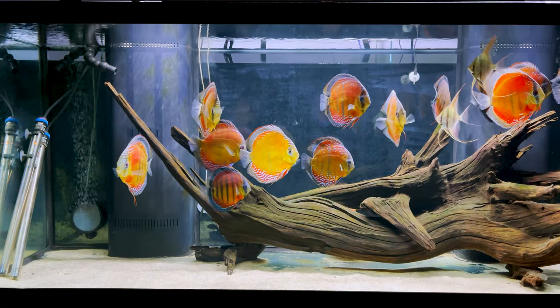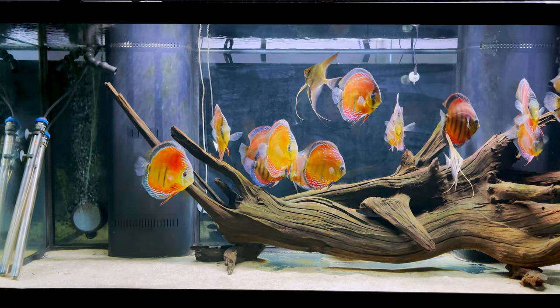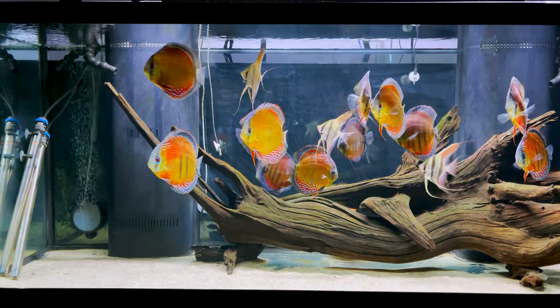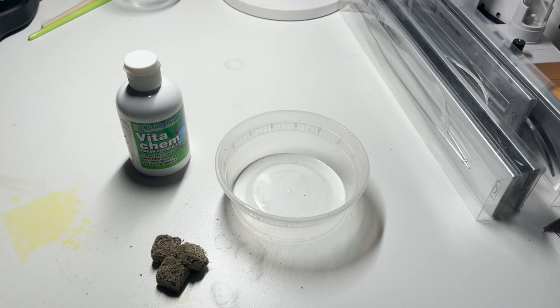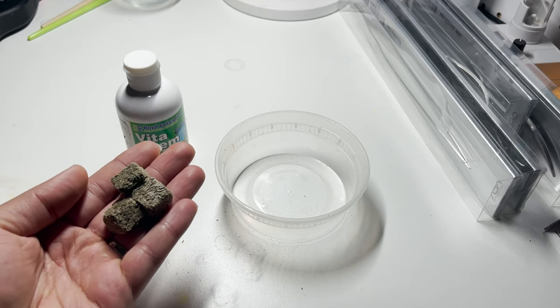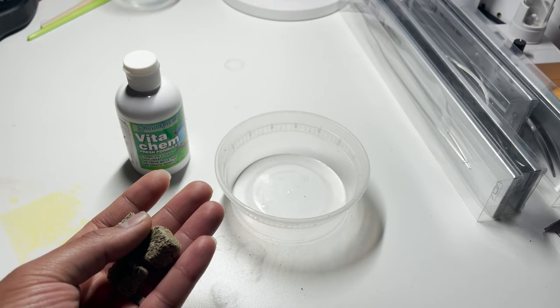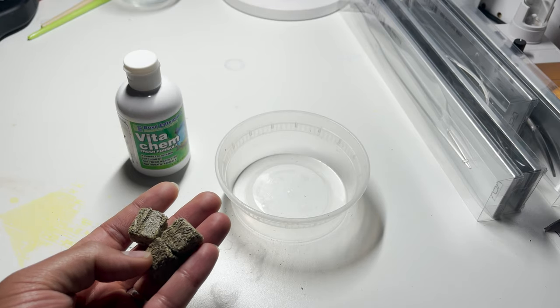I have a homemade recipe that I make — I'll share the recipe with you all. I feed them frozen blood worms. They love eating white worms; they also love eating peanut beetle larvae. And in addition to all of that, I also sometimes feed them these freeze-dried black worms. These are imported from Australia, I think. Simply Discus — Al sells them here in the United States.